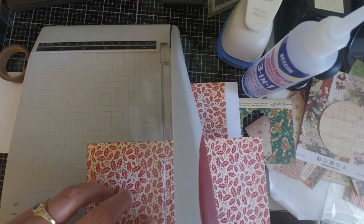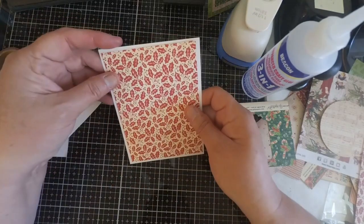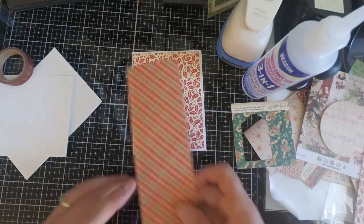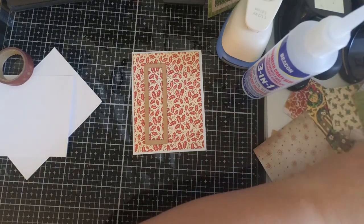This is something you can do ahead of time — if you have pieces of paper that are a little bit larger, cut them down. We're working on a four and a quarter by five and a half piece of paper, so my rule of thumb is to trim it down a quarter of an inch on each side so you can create layers really easily using that formula.